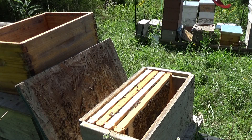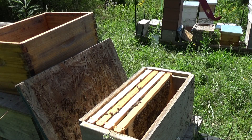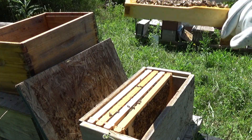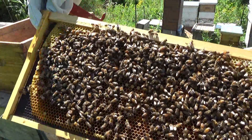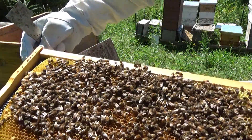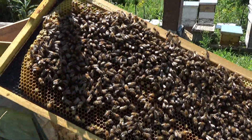Over here it looks like they're filling in nectar and bee bread on this one. You can see at the top I've got some nectar and a little bit of bee bread coming in.